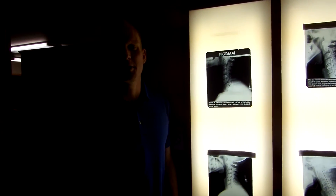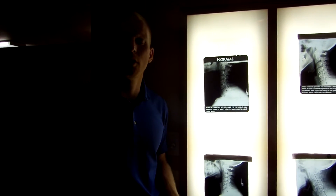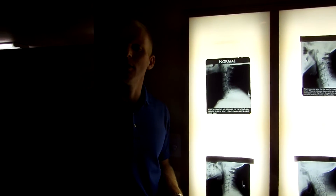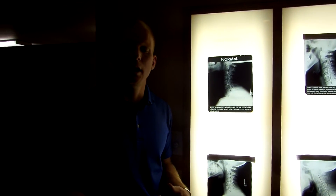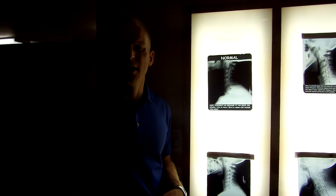Hey guys, Dr. Bergman here again at Rosemary Jones Chiropractic. This week we're going to show you some x-rays, some real life x-rays. Last week we had talked about the phases of degeneration and how that can affect the nerve. Today we're going to look at the x-rays and show you what it actually looks like when we take a picture of our patients and talk about some of the symptoms that they've had as well.